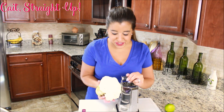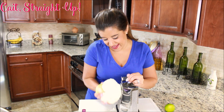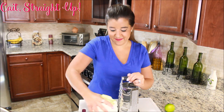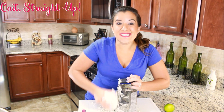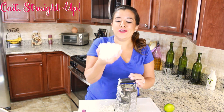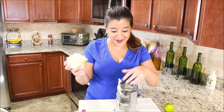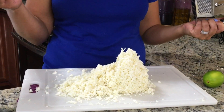This may take you a minute, but you're just going to rotate your cauliflower and evenly grate it. You may have to switch your grip all the way around. It may take a little elbow grease and be a little bit messy, but you can get that whole cauliflower down into some delicious cauliflower rice.